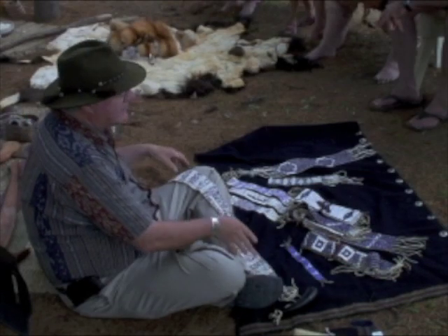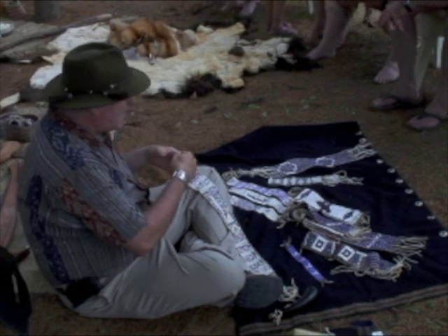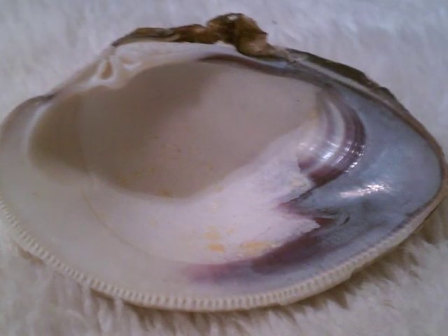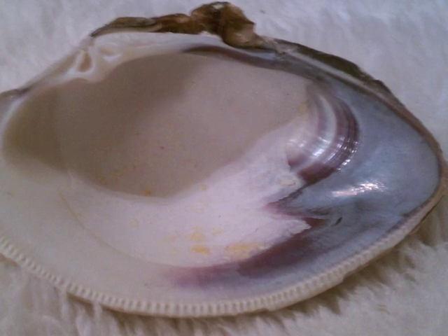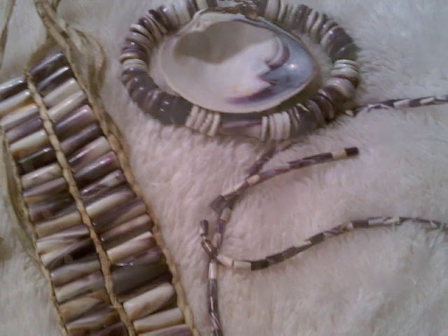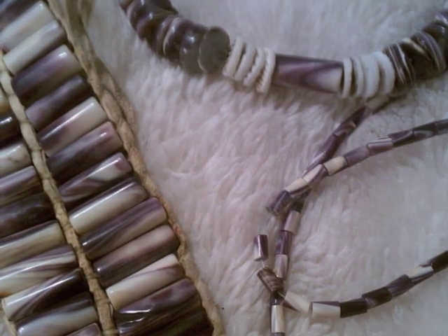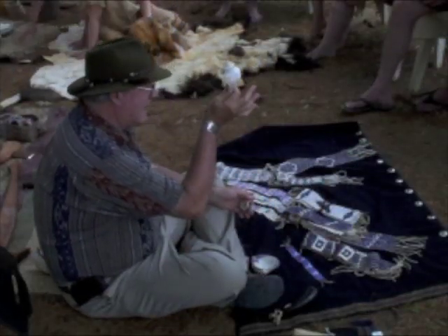If you've ever seen a quahog clam, it has generally a section about this big to about this big. There's a small area on one side that's purple, and all the rest is white. So the purple has to be taken out of this section here. Interestingly enough, old wampum from the 17th and 18th century was often very, very dark all the way through. More recent quahog shells do not have anywhere near as much dark. This is the material that the earliest shell beads were made out of.